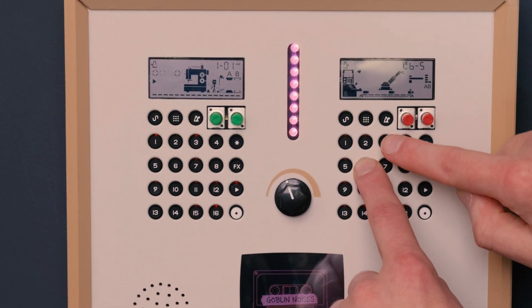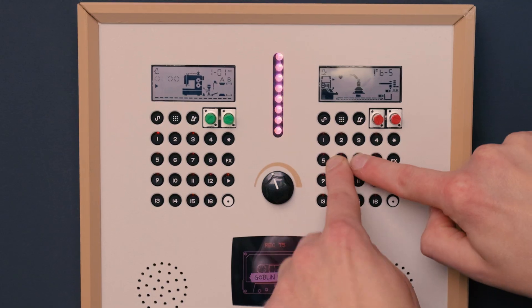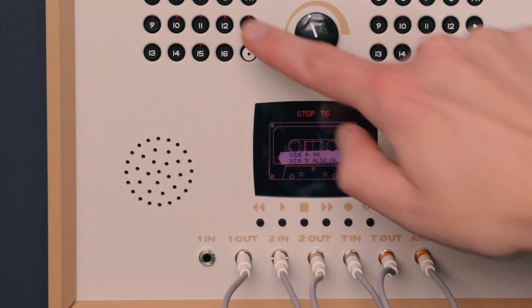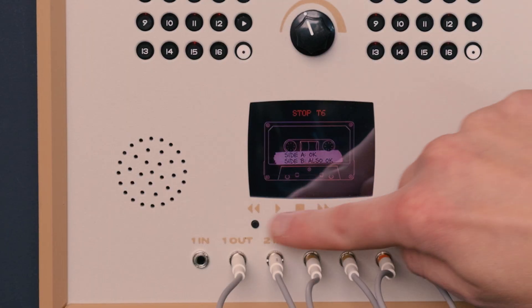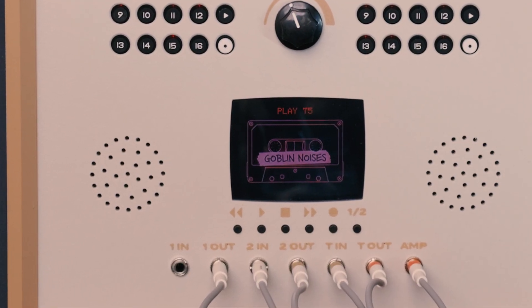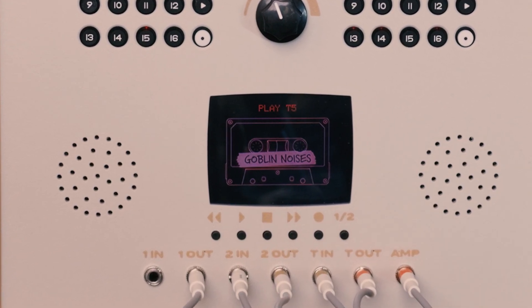When a recording is playing or being captured, the tape on screen is animated with a real spin, and the interface clearly shows the current state. It can store up to 99 recordings, and bad takes can be erased with a long press of the Rec button.